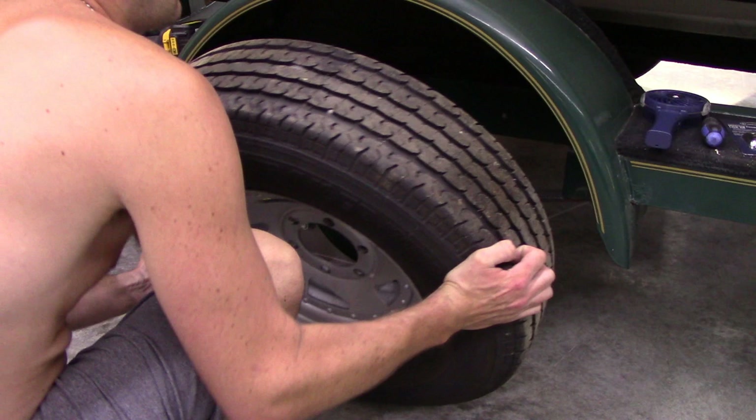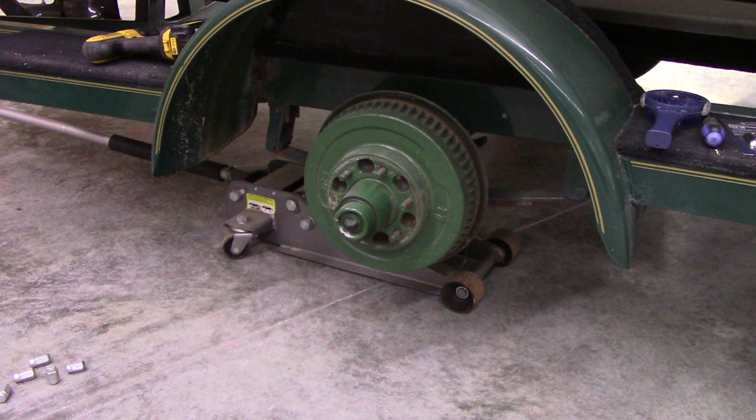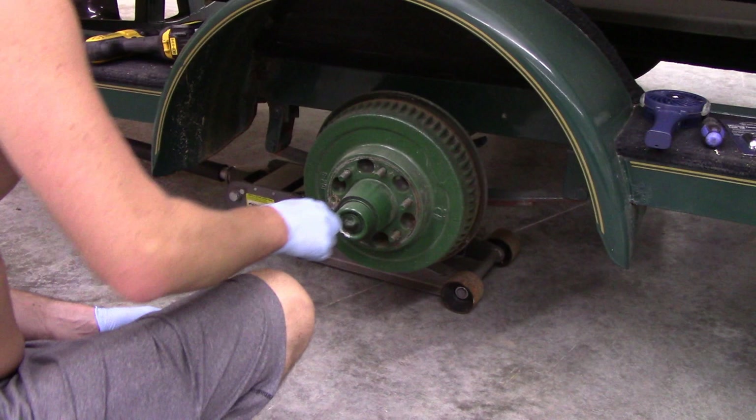Don't jack your vehicles a foot high off the ground — just enough to get the tire off. That way when you go to put it back on you don't even have to hold it while trying to line up the lug holes; it just slides right in. Take it from me with a bad back: lift the least amount that you have to.